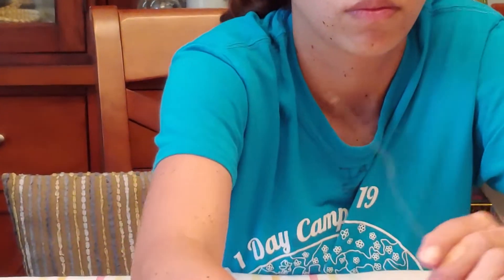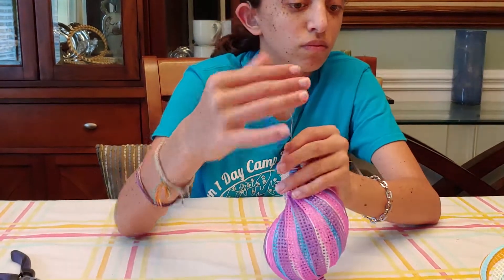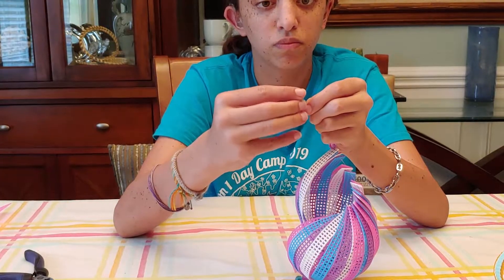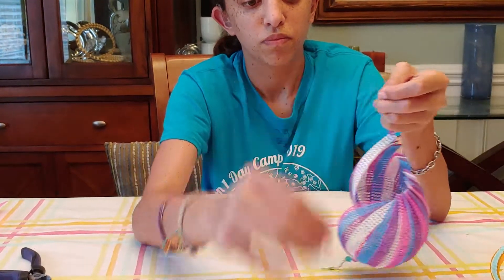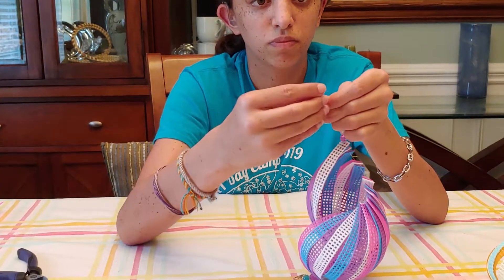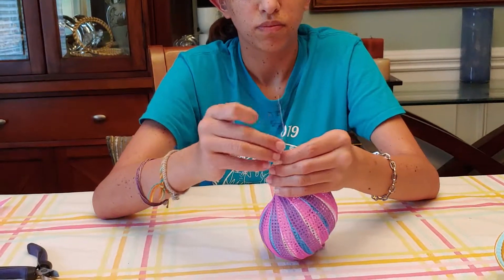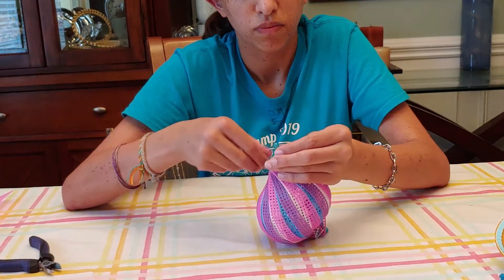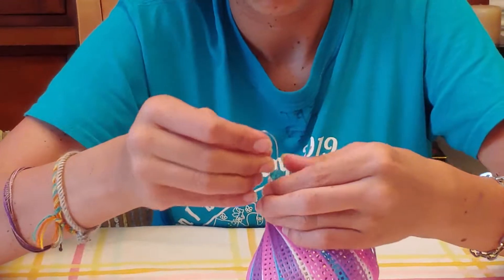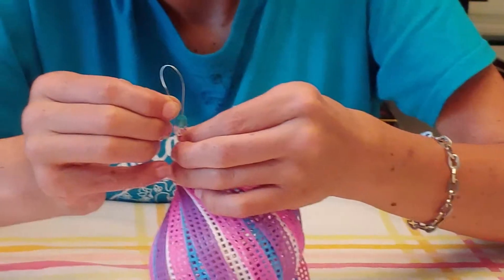So now to secure it off, you're going to take three beads, put two on, and then the third, and once you get to the third one, you're going to push it down, you're going to bend the wire, and you're going to feed it through the other two beads back up to lock it in place.